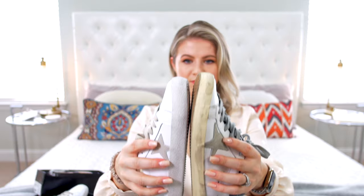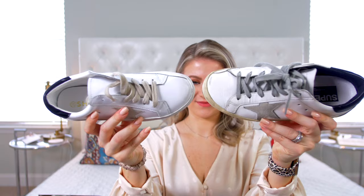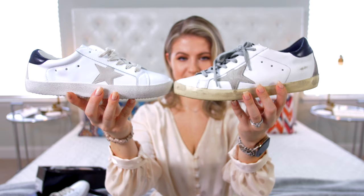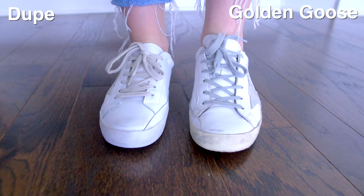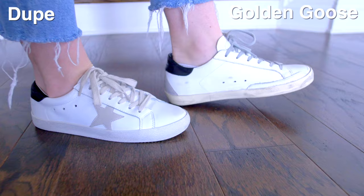Looking at them one-to-one — I have the Golden Goose and then the dupe right here. The dupe looks so much smaller; it has a very small, narrow profile compared to the Golden Goose. They both have rounded toes, which is nice, and both have the three perforated holes on the side. The star is obviously bigger and in suede on the Golden Goose. The Golden Goose are a little bit heavier, but still very lightweight, while the dupes feel like air. And then of course, looking at the scuff marks: on the Golden Goose they look like you've been wearing them for a very long time but took well care of them, whereas on the dupe, it looks like they were trying to make them dirty but failed — though they're still very cute.